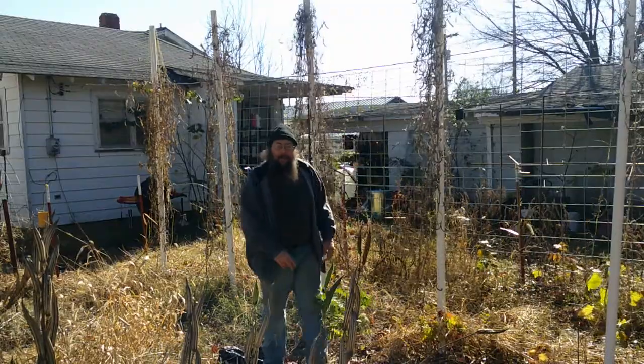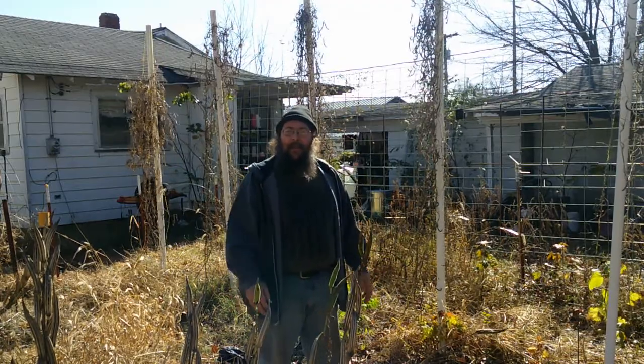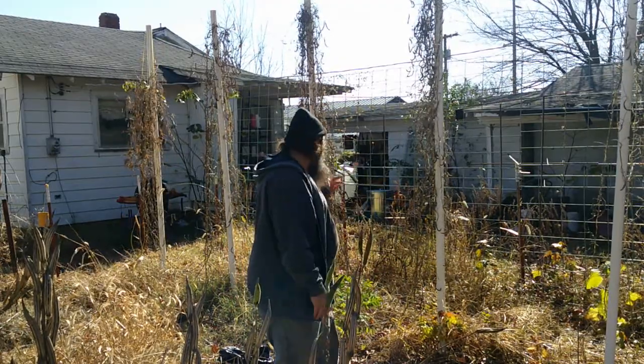Hello there, good people. I'm Jason, Green Country Agri-4C. I'm here in the backyard on a very windy mid-November day to do a little bit of seed saving. Behind me we have some pole beans.